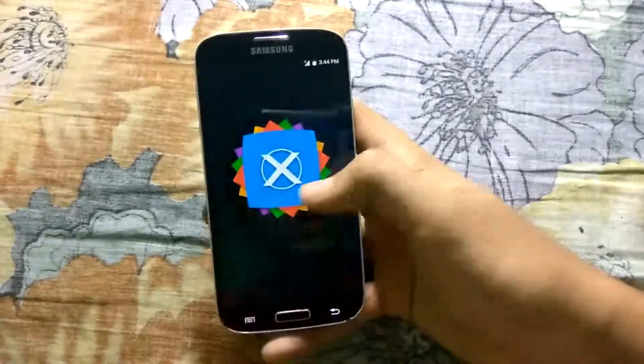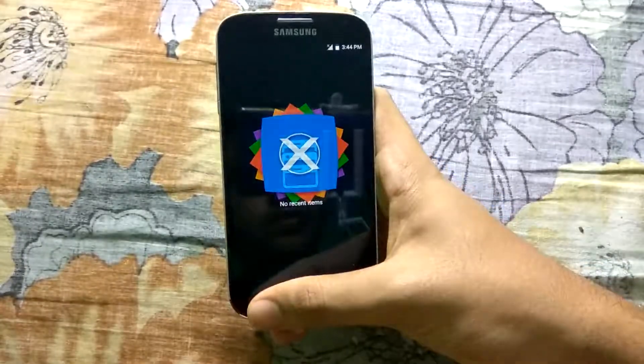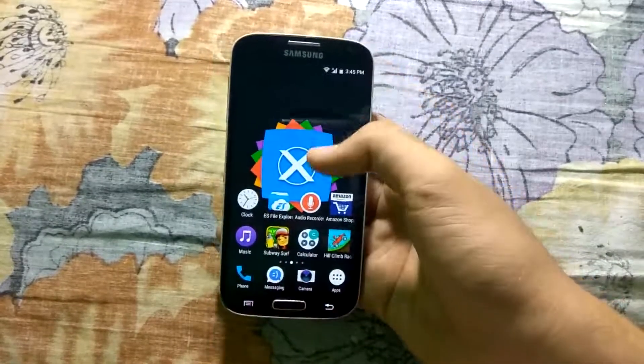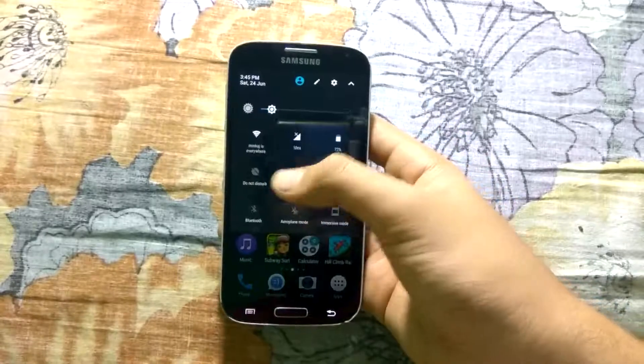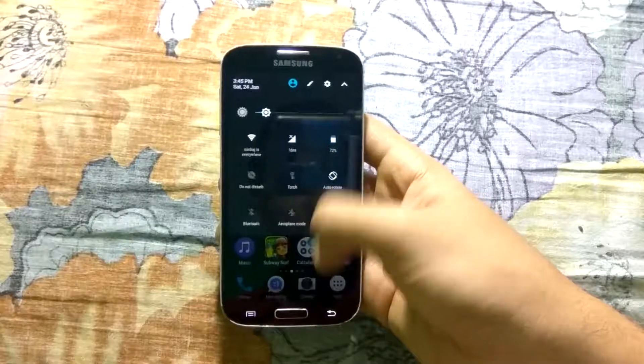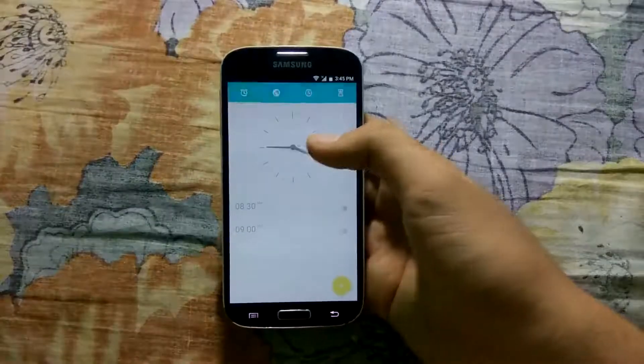There are no apps running in the background, and you can also see the Wi-Fi network. So let me start the stopwatch.